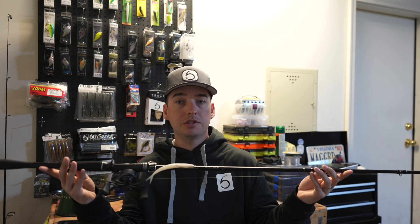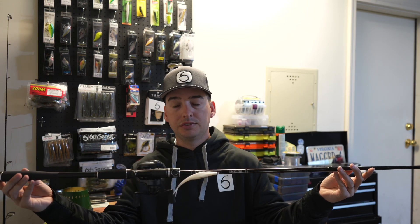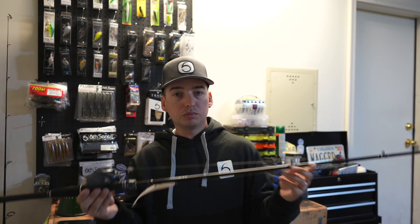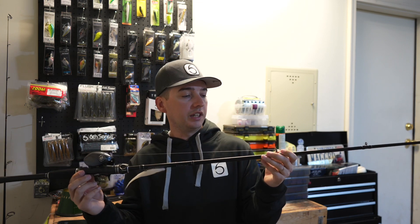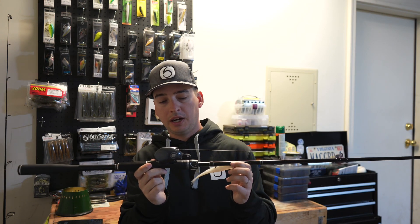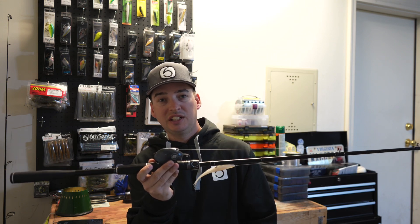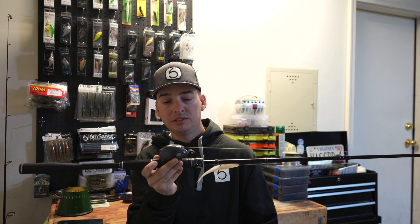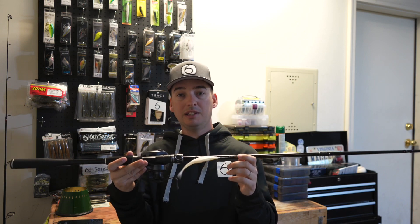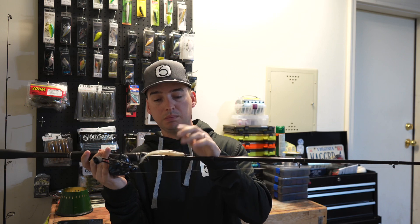First impressions when I got it out of the box: it was a very nice feeling rod, really light. The guides were really nice — these are Fuji guides on this rod. I have it paired with the Daiwa Tatula 7.3 to 1 gear ratio reel.